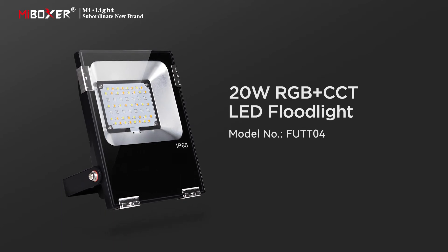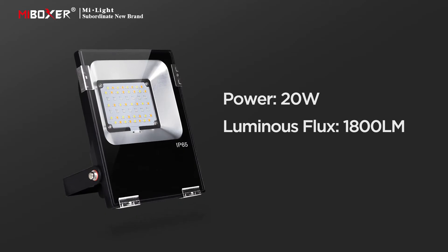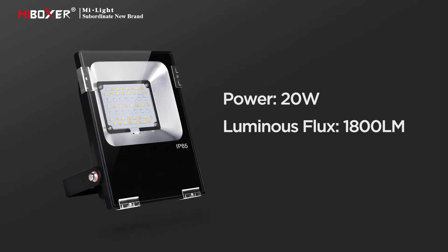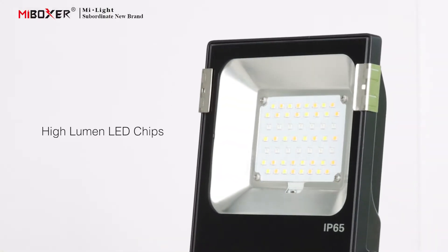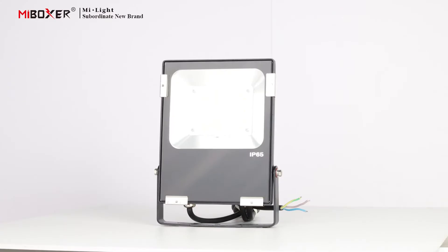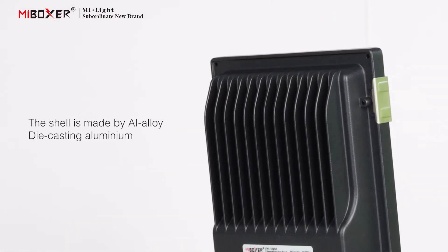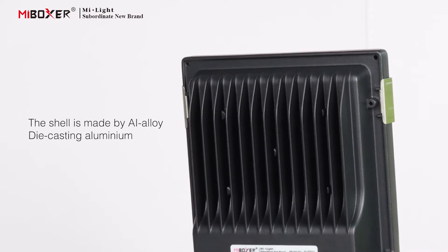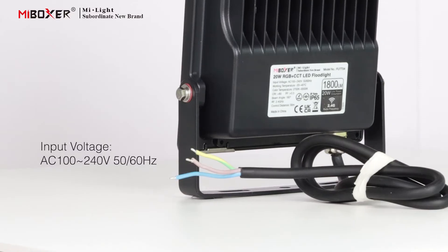20 watts RGB plus CCT LED floodlight. This floodlight has a power of 20W and a luminous flux of 1800 LM. It adopts high-lumen LED chips; the shell is made of alloy die-casting aluminum with a superheat sink function. Input voltage is AC.